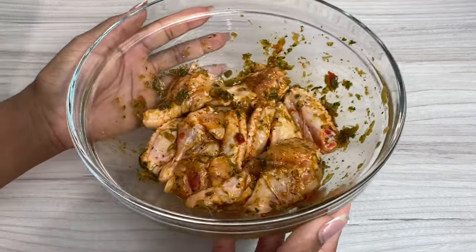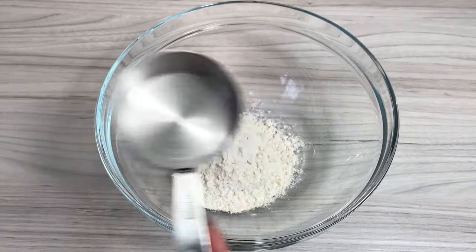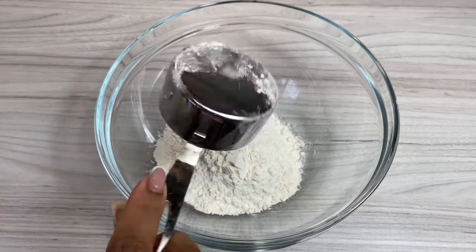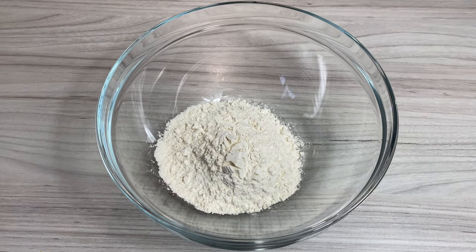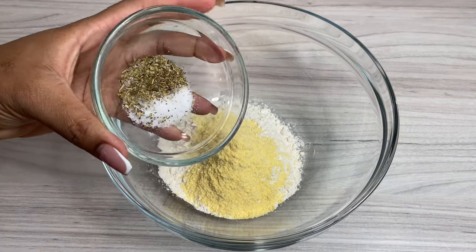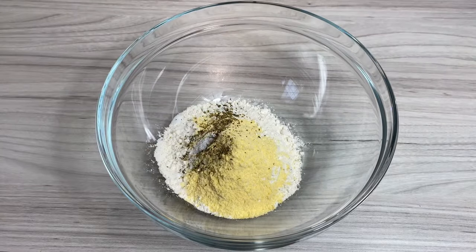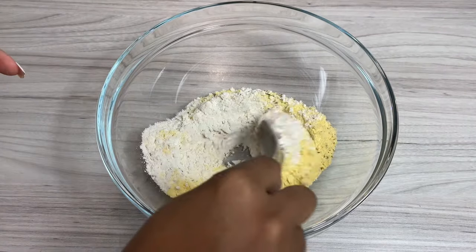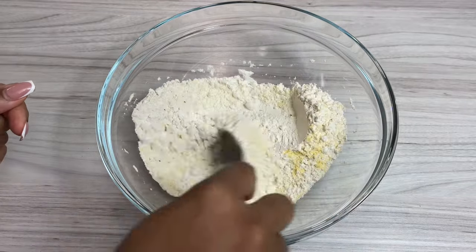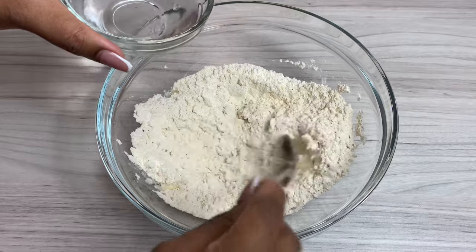I'm going to set the chicken to one side to marinate and in the meantime I'll work on my dumplings. I add in one cup of plain flour and a little pinch of salt — the salt is optional but a little pinch will give it some flavor. I also go in with about two to three heaping tablespoons of cornmeal and I like to add in some mixed herbs as well, because these are going to be herb dumplings. I use a spoon and mix it up gradually before going in with a little bit of water — about half a cup.